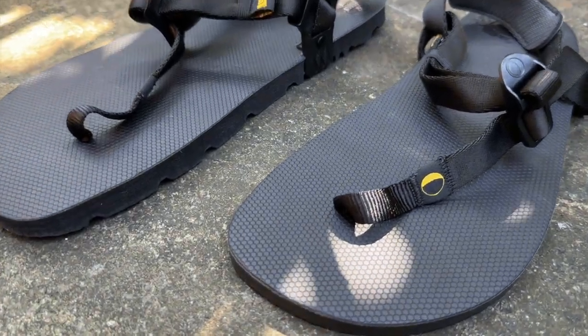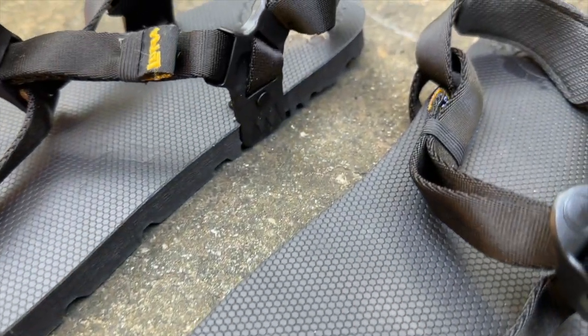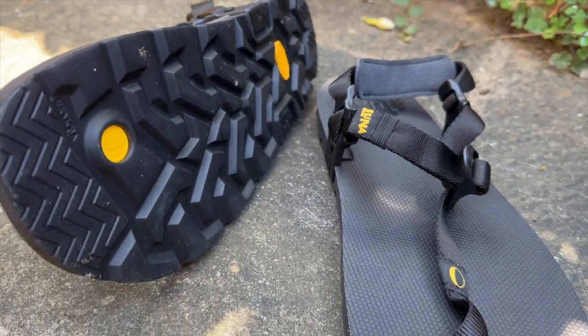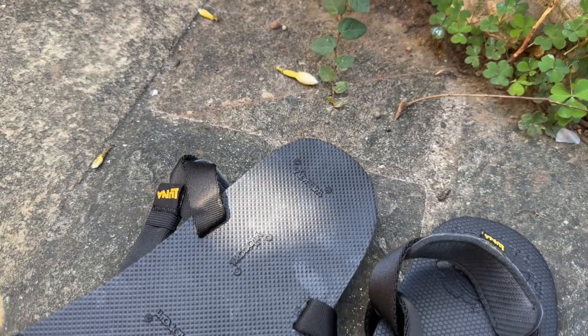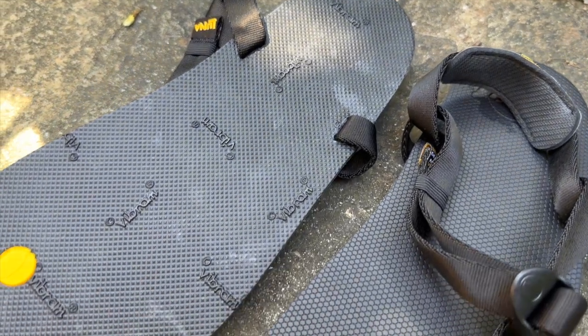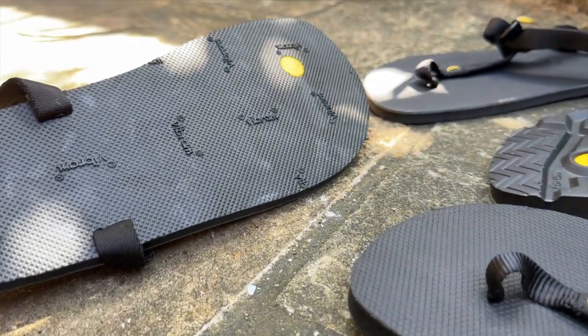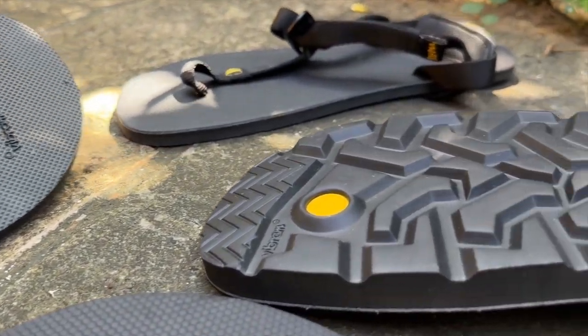Sandals are an old technology. They have been around for thousands of years. Luna did not develop the sandal, but they have modernized it for outdoor use and especially running use. And their technology has often been copied, but never bettered.